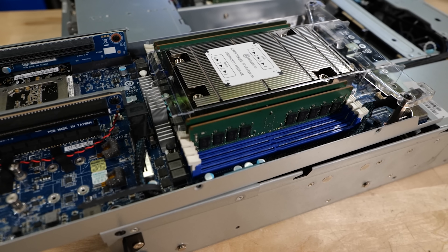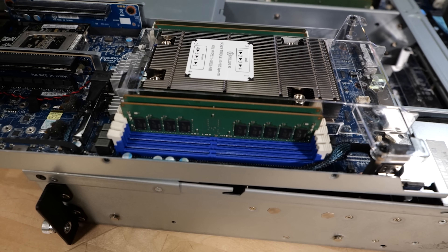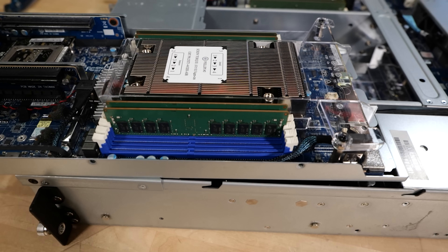This is a 2U4 node system. We've taken a look at those in the past, but what makes this one unique is how tiny these nodes are. Look at this motherboard — and it's not really sacrificing much of anything.